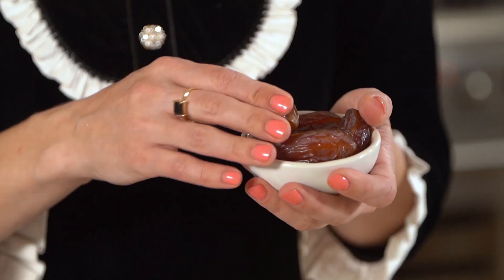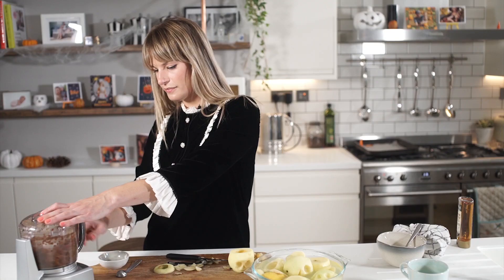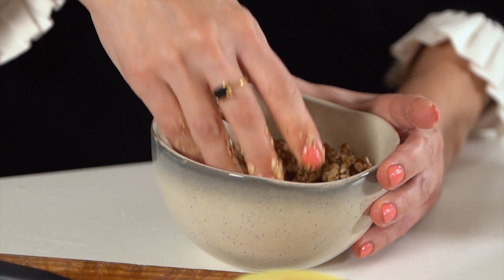For our filling we've decided to go with a natural sugar, so we're going with dates. Add some coconut oil and some cinnamon. Blend that up, then take our puree and mix it with the oats.